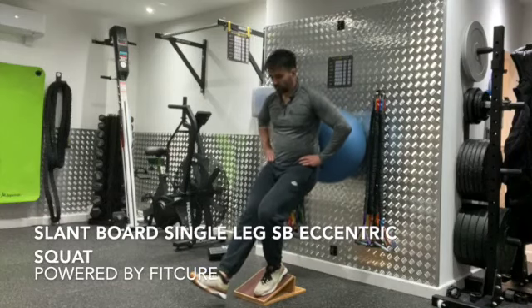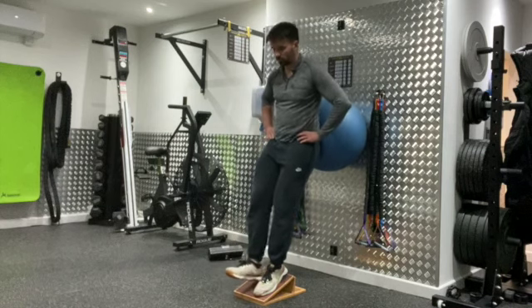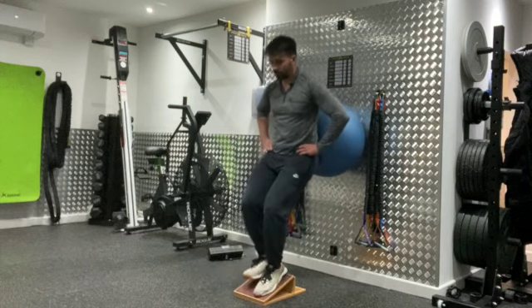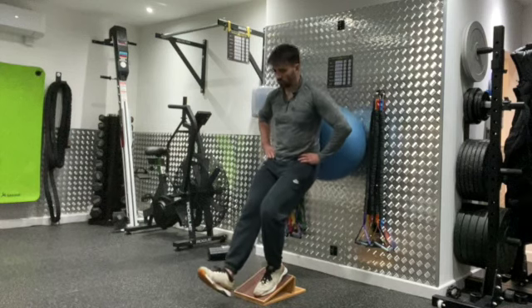Slant board single leg eccentric Swiss ball squat. Set yourself up on a slant board with the slant board set to 25 degrees. If you haven't got a slant board, just elevate your heel on a box or a weight plate. From there, you're gonna have your back in towards the wall with a Swiss ball between your lower back and the wall.